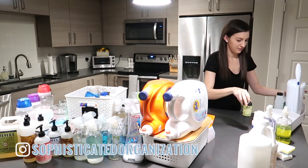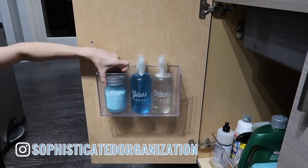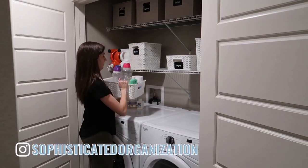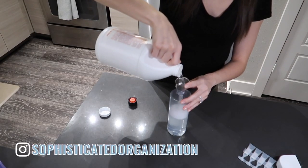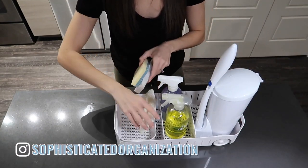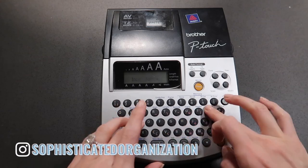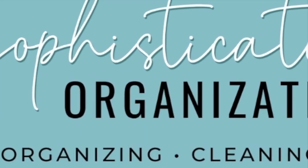Today's video is special because it's in collaboration with Sophie over at Sophisticated Organization. She is incredible with organization — she also shares a lot of productivity hacks and DIY cleaning solutions. So when you're done watching my video today, head over to the link in the description box and watch her video. She's going to be sharing how she organizes her cleaning products. And if you are coming to my channel from her video, hello and welcome — I'm so glad to have you here.